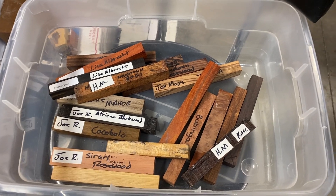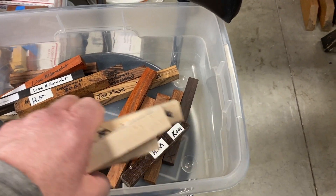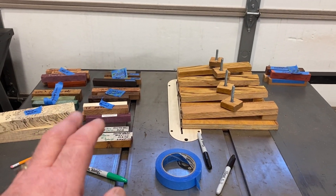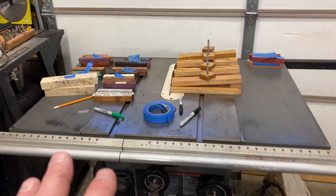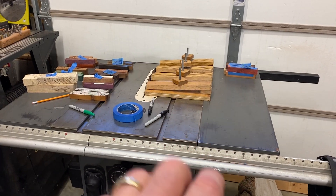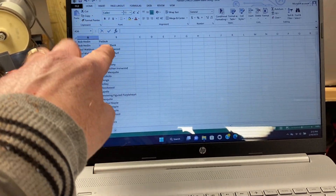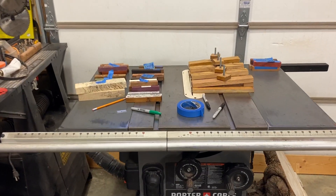I've got about half of the blanks for the Patreon Chaos collaboration cut, labeled, and ready to be glued up. I've got the other half on the table saw — these are ready to be cut, and I've already got temporary labels on them. It's taken a long time because I documented everything. I promised I would let people know what woods they were getting, so I'm keeping a list of exactly which exotic woods went into each Chaos blank. I'm going to do the same thing for the channel Chaos blanks.